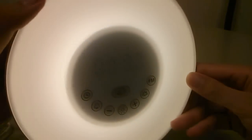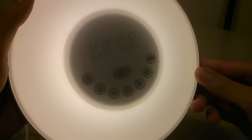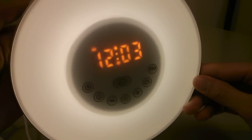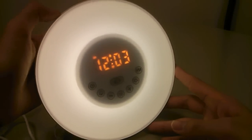Over here I can set the 12 or 24 hour preference, so I can configure the time to show in a particular mode or switch back to 12 hour mode — it's easy to navigate depending on your preferences. There is also a music key so you can tap on this to access a few nature sounds.